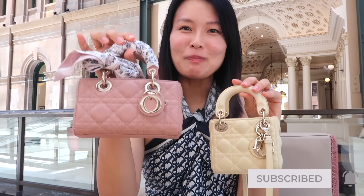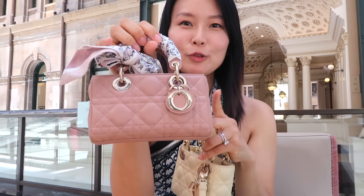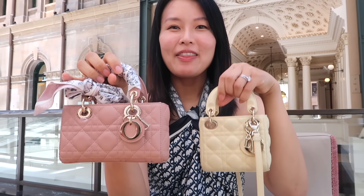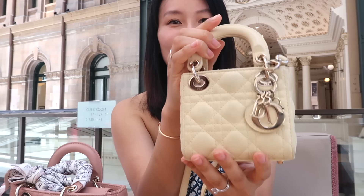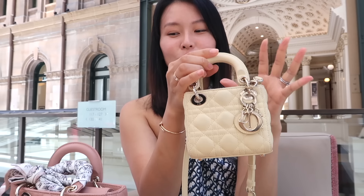Hey guys, welcome or welcome back. Today I'm gonna be doing a comparison between probably the two most popular micro bags from Dior. I've got my beloved Dior Micro D-Joy bag in this beautiful blush nude color that I've had for about a year or so now. And then I have my friend's Micro Lady Dior in this gorgeous baby yellow color — it is just such a dreamy color.